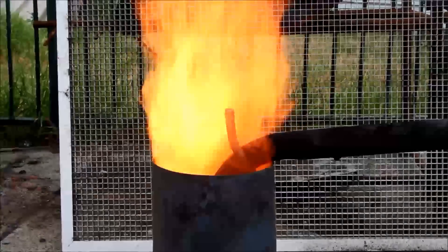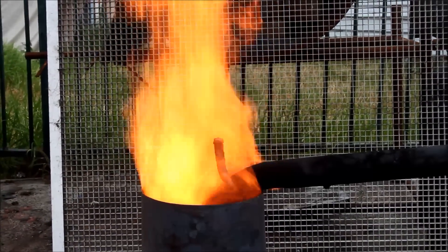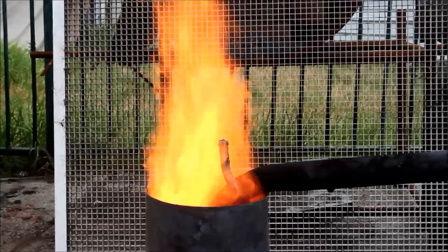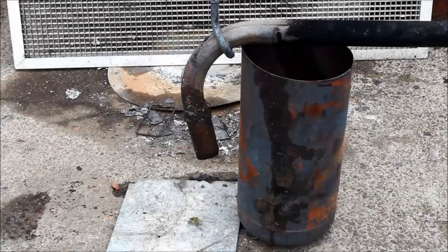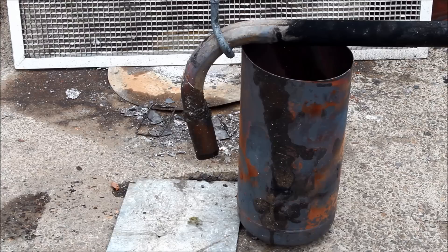G'day viewers! How the devil are ya? Well I'm back again trying another modification with the vaporizing burner. I've simplified it a little bit but whether it's worth it or not, have a look and see. Being the type that's never satisfied and happy with what works fine, today I thought I'd test an idea I have regarding the vaporizing burner.